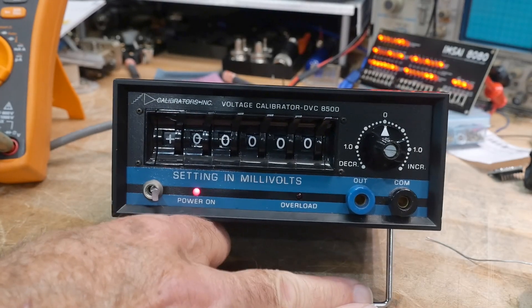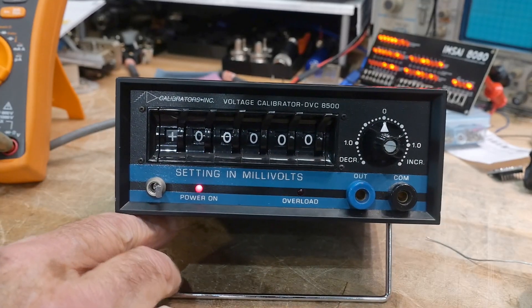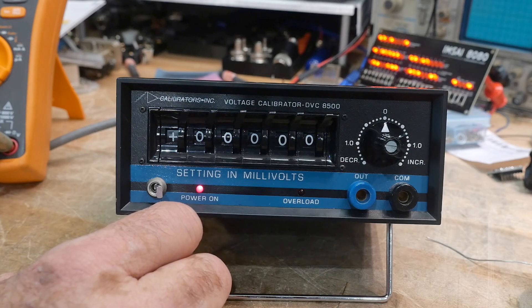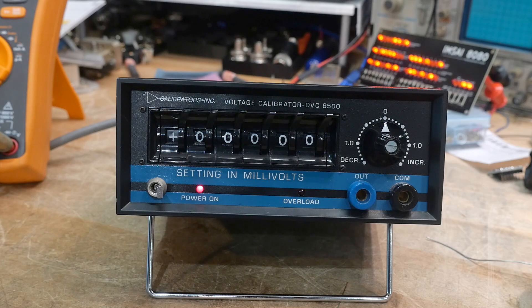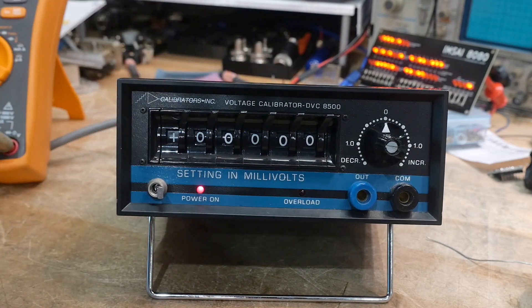What's on the bench? It's a new acquisition. I've wanted one of these for quite some time. Back in the mid-80s when I was being a real engineer, I had one of these on my bench at Wavetech and I used it all the time. I really liked it because it was super fast and easy to use.